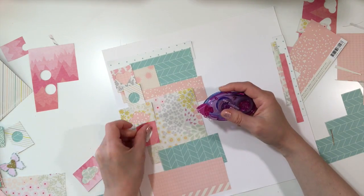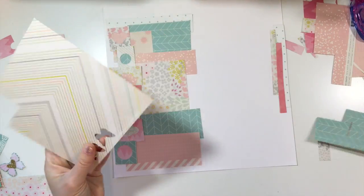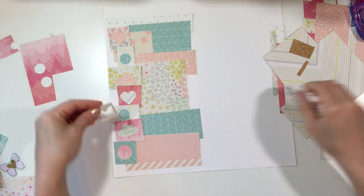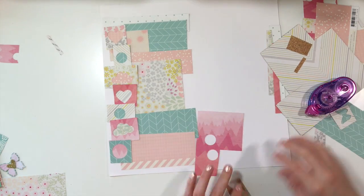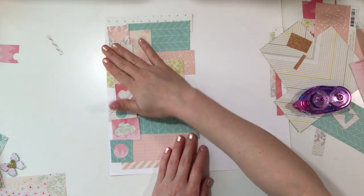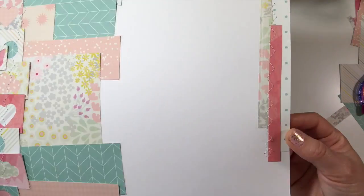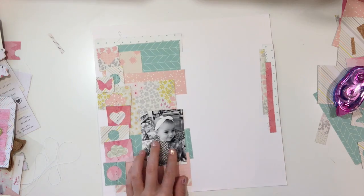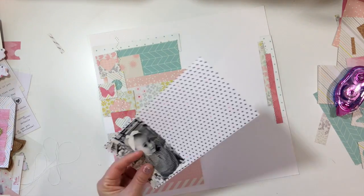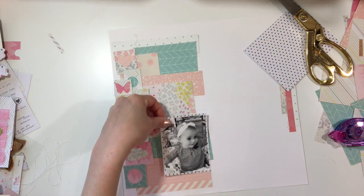For this particular project, I used some strips of paper — just scraps — on the right side of the page, and I will sew those down. One of the ideas for using scraps in the background is using a sewing machine if you have one. If you don't, you can just leave them adhered with whatever adhesive you're using, whether it's a hot glue gun. Hot glue would actually be really good on this page for adding texture and height, but for this project I wanted to use my sewing machine.